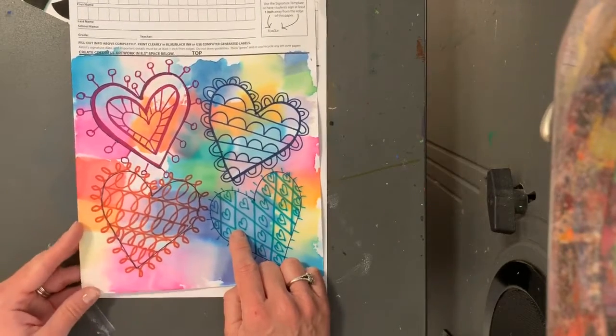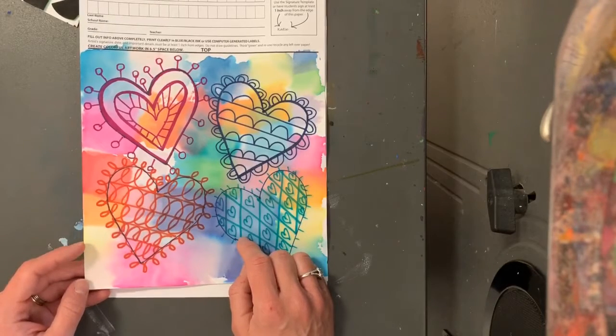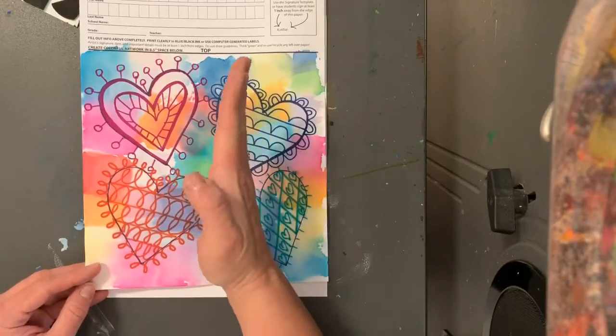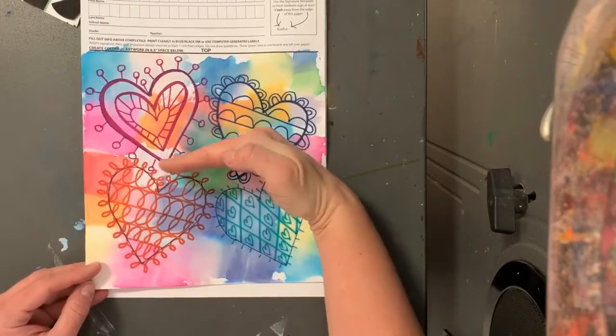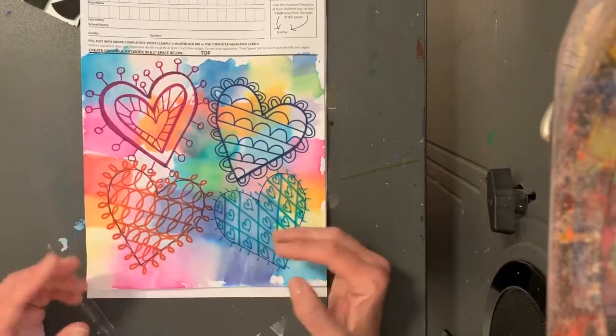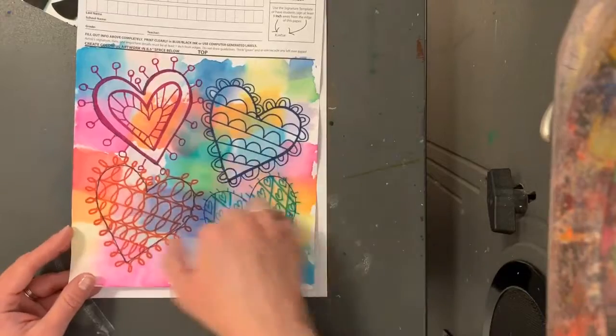Now we've talked about lines all year long. We've talked about straight lines, wavy lines, zigzag, loops, wave, lightning, diagonal, vertical, horizontal — all types of lines — and now we're gonna use all those lines to make a beautiful design for all our hearts.